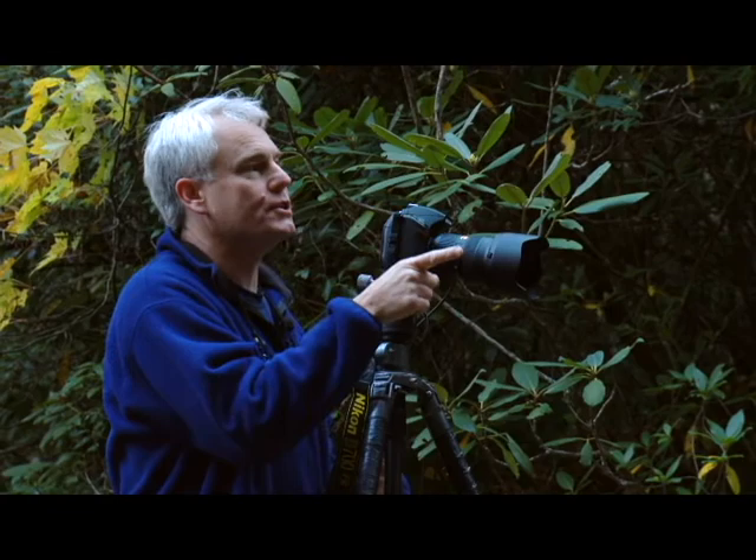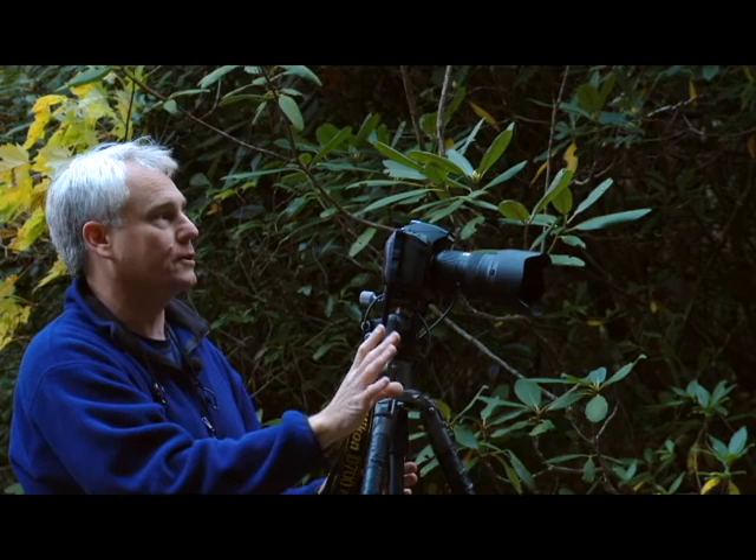We've got a good situation here — a nice little falls. It's not always the big waterfalls. The little waterfalls can look good, particularly in these nice forest settings like this.